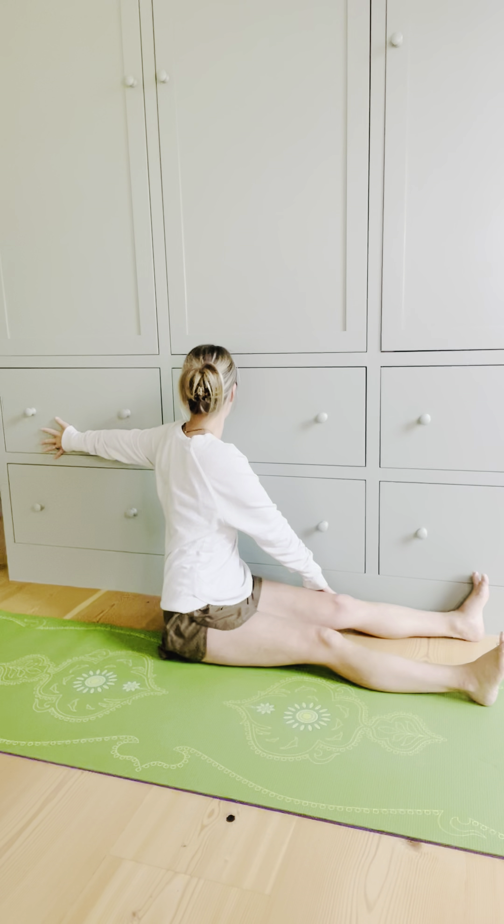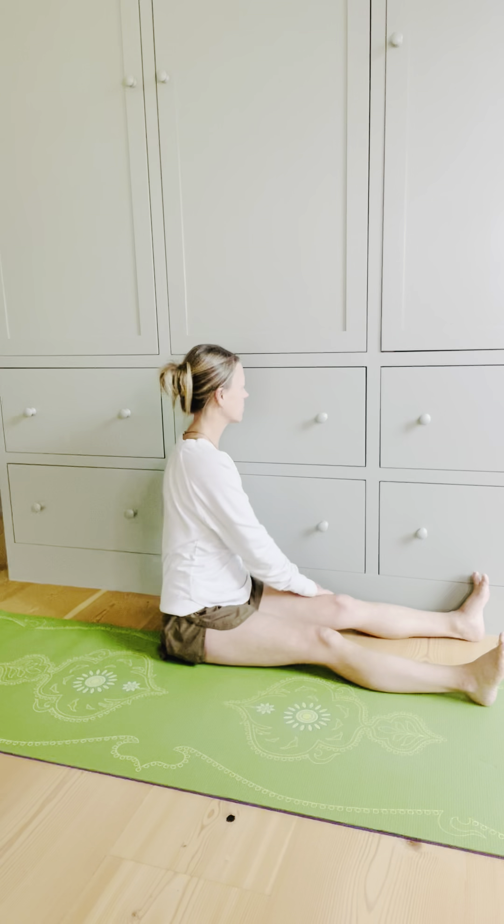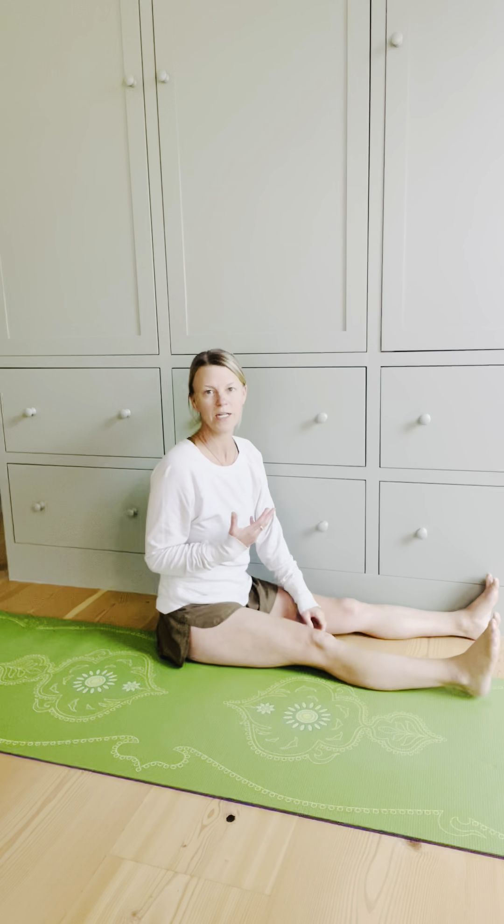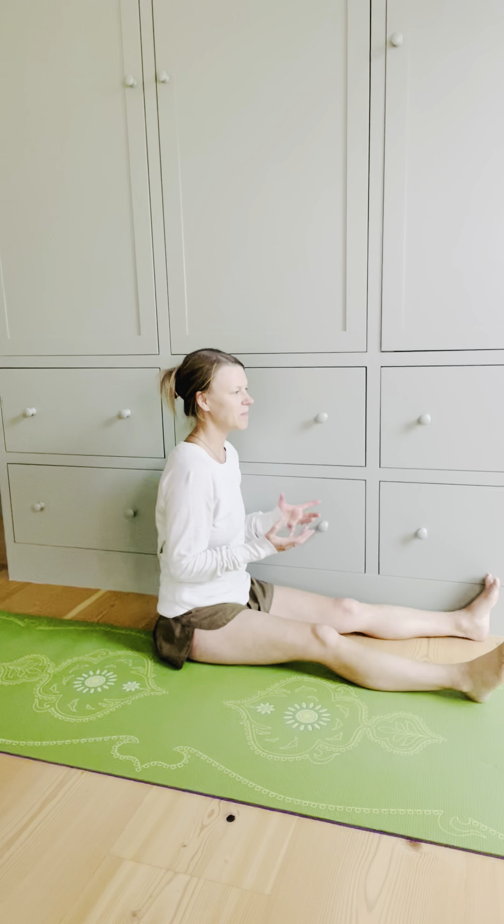One more breath, and let the arm rest down. A couple things I notice: it's hard to breathe because I'm not opened up the way my body naturally or most often is.